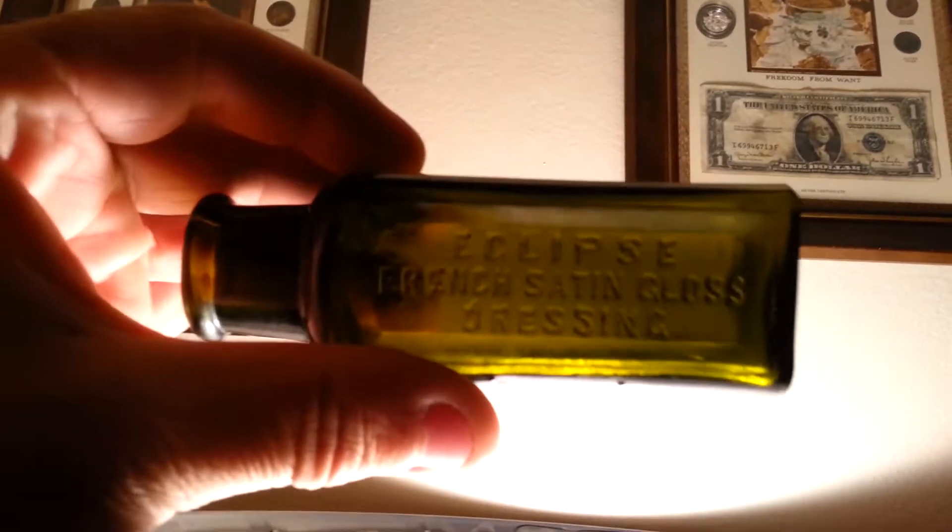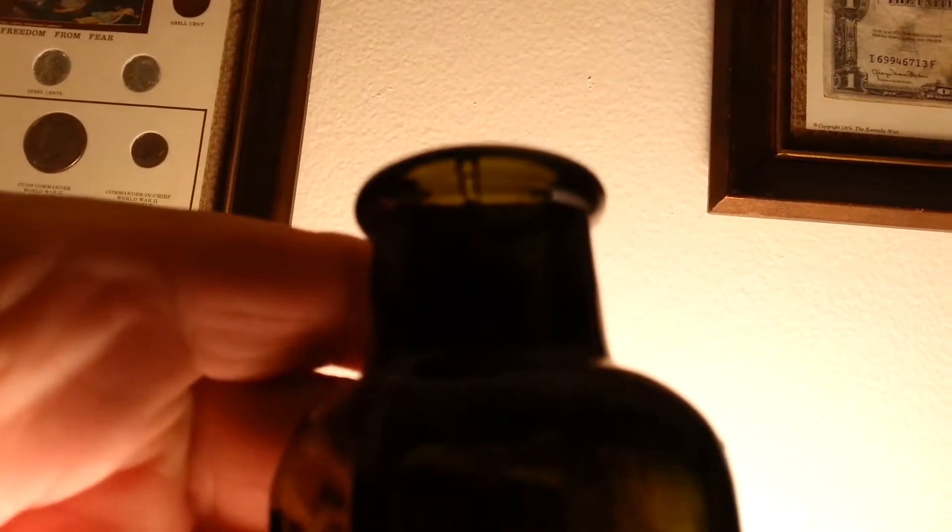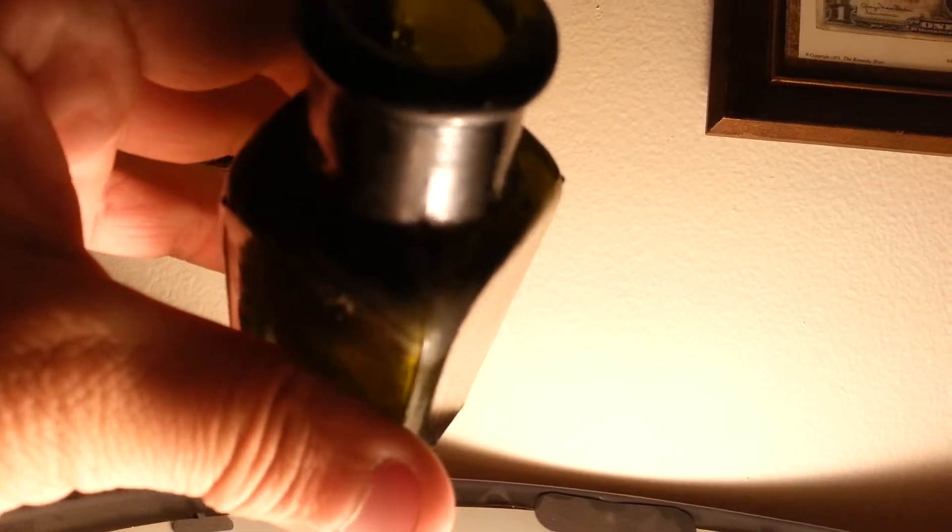I have some other really old ones. This is a really dark green — Eclipse French Satin Gloss Dressing. I have no idea what that is. It's got some nice bubbles. I like a bubble right up there on the lip. I couldn't get it very clean, but the bubble's there. The seam on this bottle goes up the corner and then it stops right at the neck.